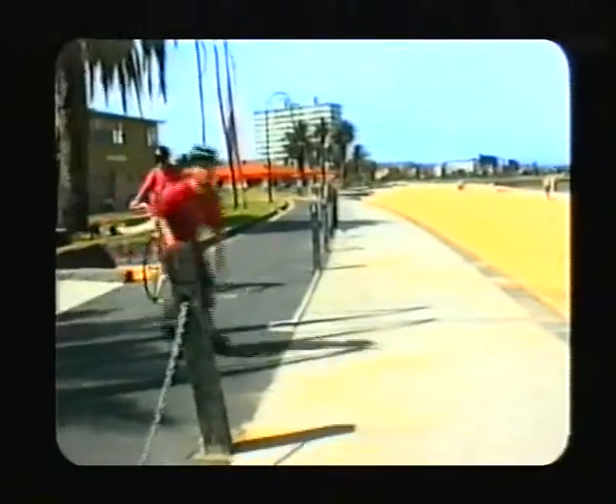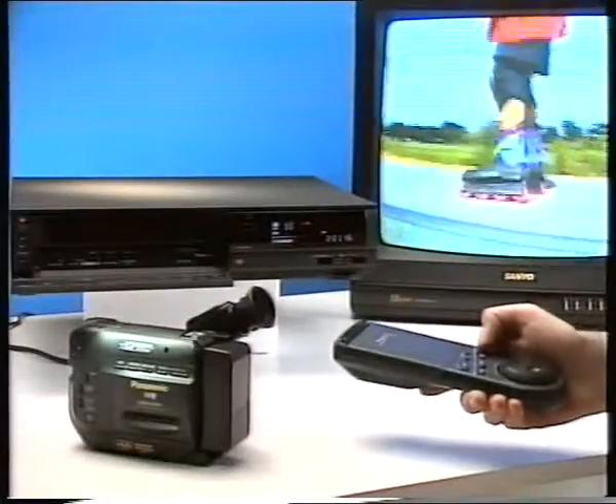Home Movie Maker 1 covered many of the basics in camcorder use. We looked at focusing, keeping the camera steady, lighting, composition, and in-camera editing. In this program, we're going to look at techniques that will help you, the Home Movie Maker, add sophistication to your work, improving the look of the material you're shooting, improving the way you use your camcorder to capture the scenes, and showing how to edit the material into a story. Along the way, we'll be showing you lots of simple tips, as well as looking at some more advanced accessories that will really help you produce results that anyone would be proud to show.